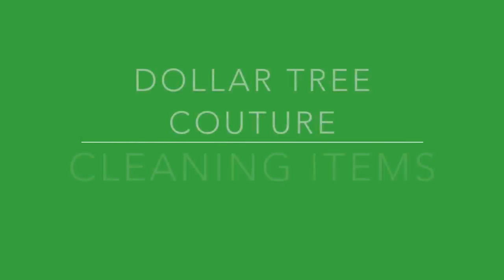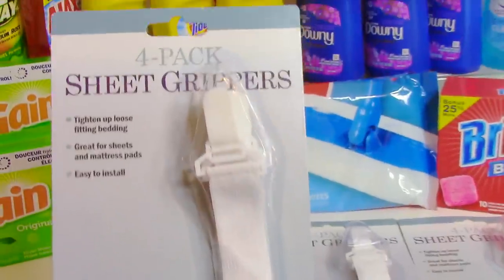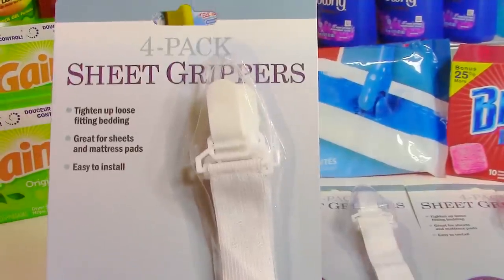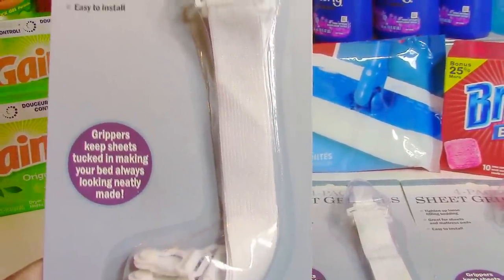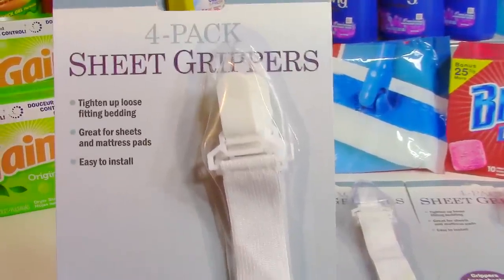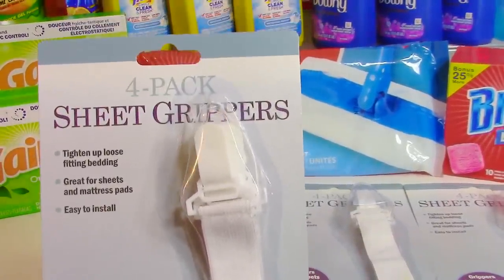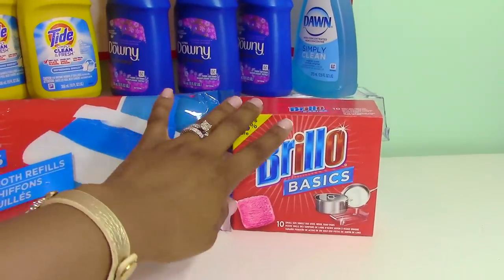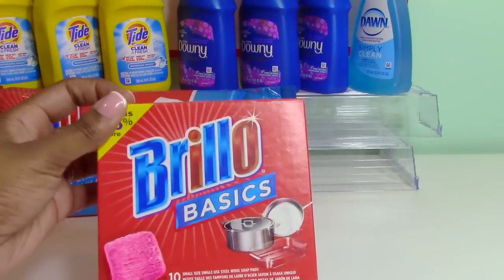First up, I wanted to share these sheet grippers, and I think these are perfect for a dollar. My family really needs these because our sheets come up off the bed. You put them on the corners of your sheets and they're supposed to make them stay put. I picked up a pack for each one of the beds in our home.